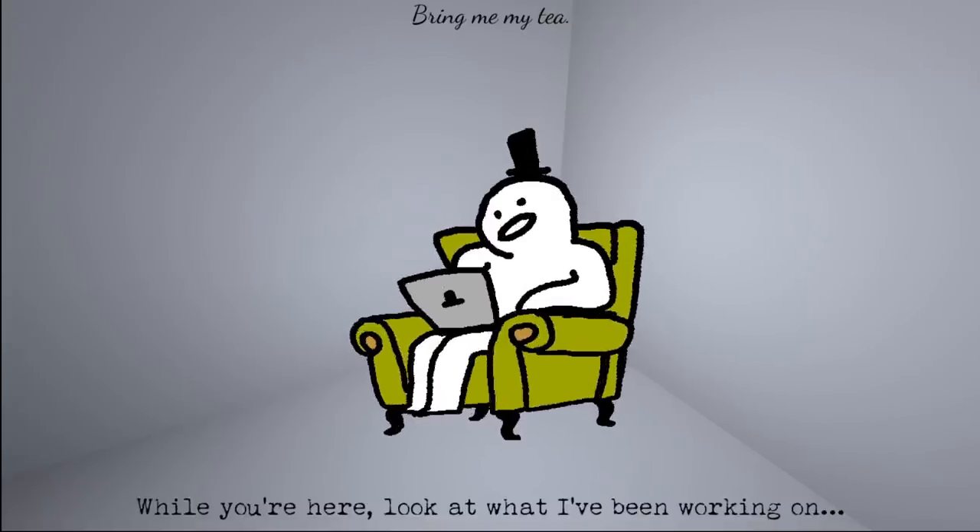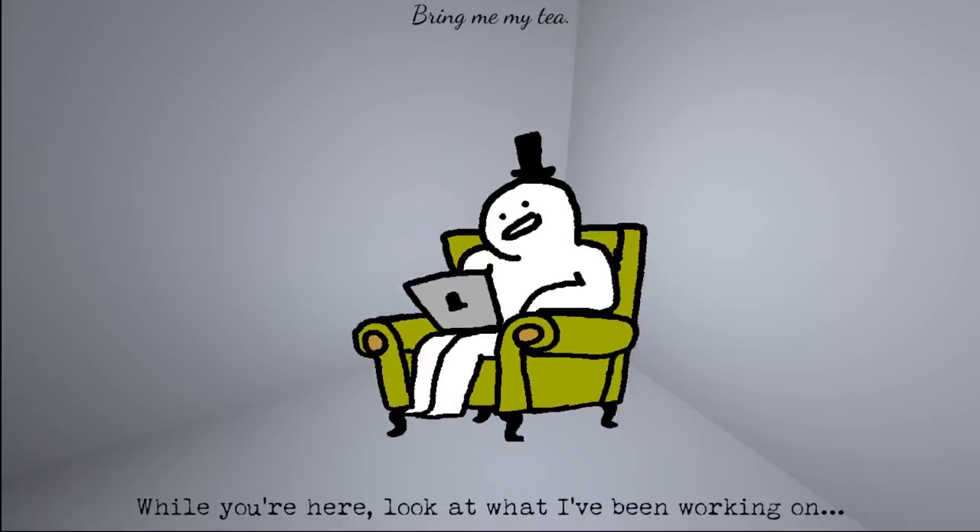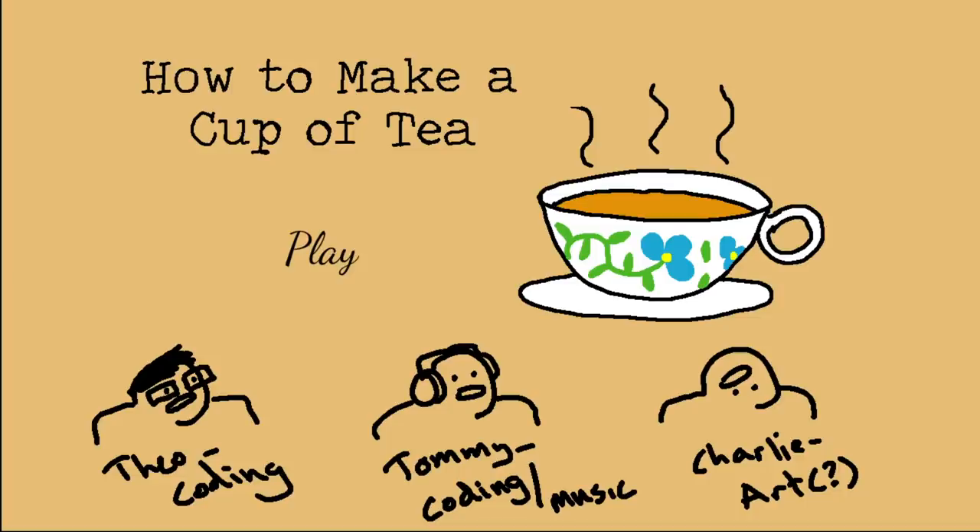Thanks. While you're here, look at what I've been working on. What's up, anime? Oh no. It's a loop. You can never escape making the tea. Because you make the tea over and over again, and then you give the tea to the thing, and they show you they're making a game of how to make a cup of tea, which then loops into how to make a cup of tea. Until you have 5,000 years worth of tea.